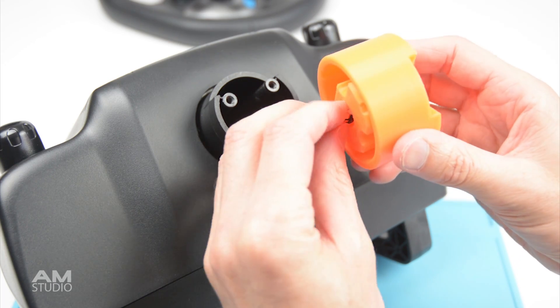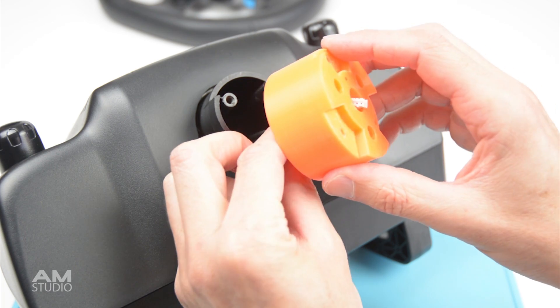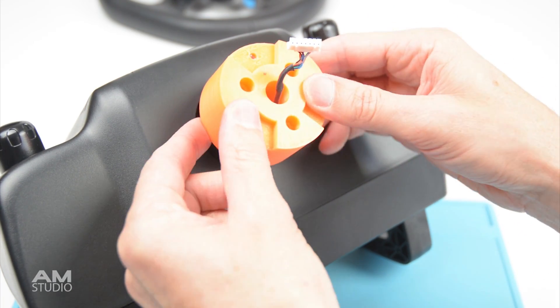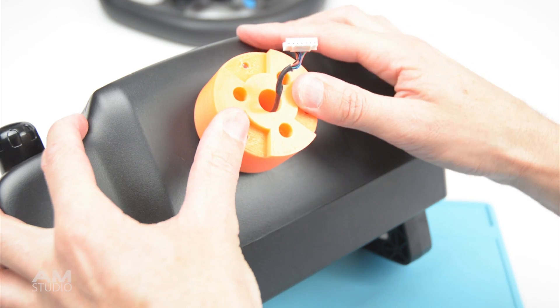The next part is to pass the wiring through the hub extender and install onto the wheelbase. This is then secured with the 3 original screws.